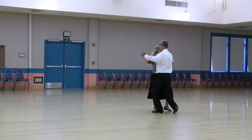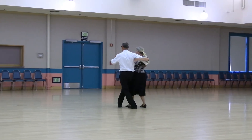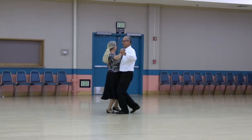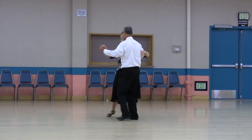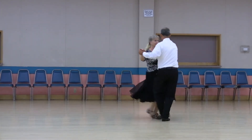Face the wall, find three, rock, recover, and pick up, tango draw. Walk and face the wall, find three, rock, recover, face wall, find four, flare forward and flare behind, side through inside, touch touch, reverse double toward the lady.